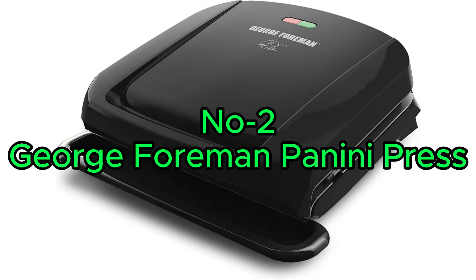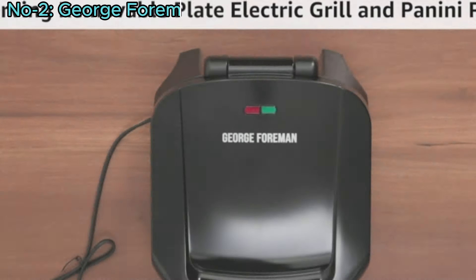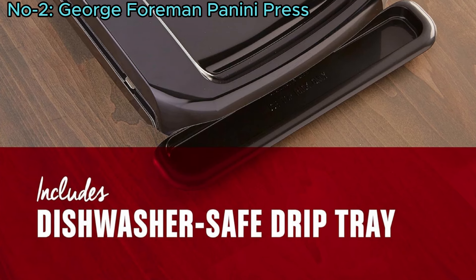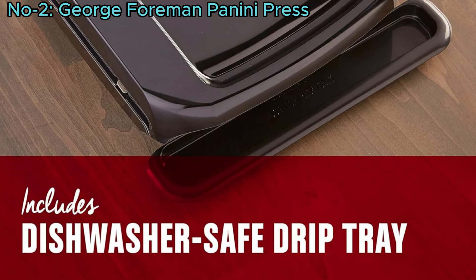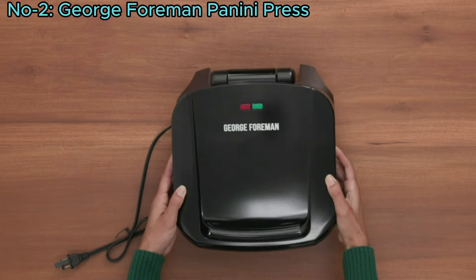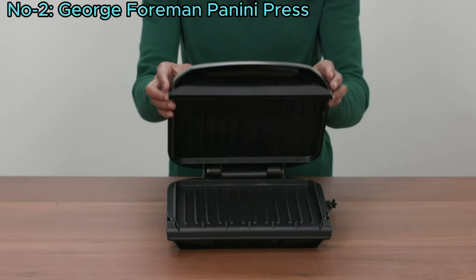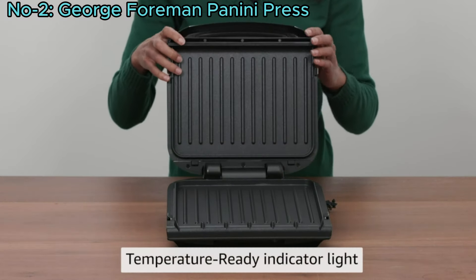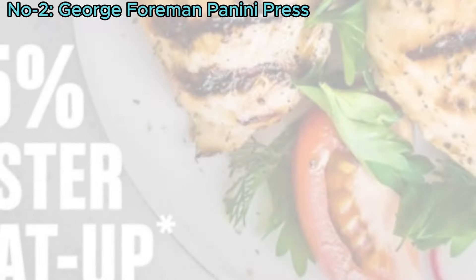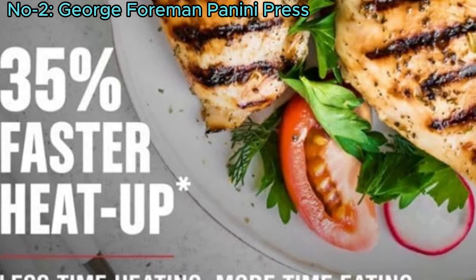Number 2: George Foreman Panini Press. The George Foreman electric grill and panini press features durable, dishwasher-safe removable plates for easy cleanup. Its advanced George Tuff non-stick coating is 3 times more durable, reducing the need for butter and oil. With a 60-square-inch cooking surface, it can prepare a main course for 4 or a full meal with sides. The improved heating elements preheat 35% faster, saving time in the kitchen.